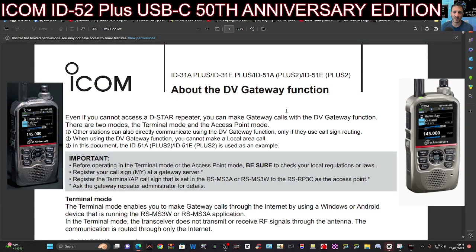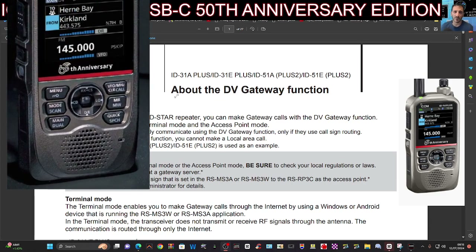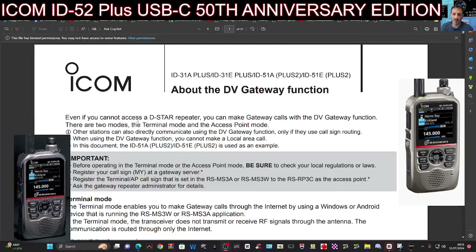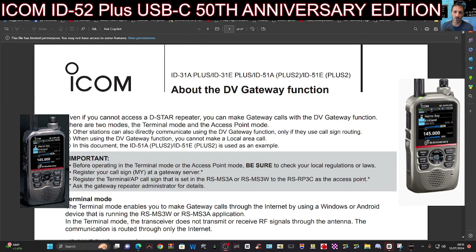M0FXP. With the announcement of the new ICOM ID-52 Plus, it's made me re-look at terminal mode, because with the new 52 Plus you can use terminal mode via Bluetooth. So I think that makes it more appealing.